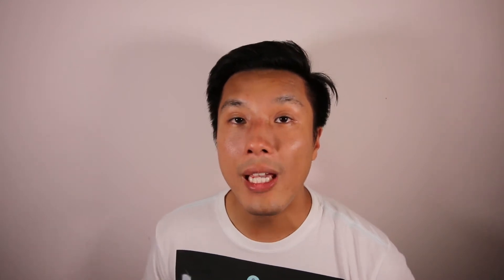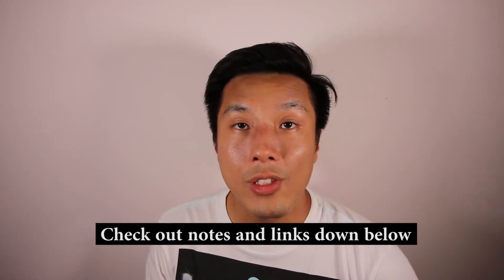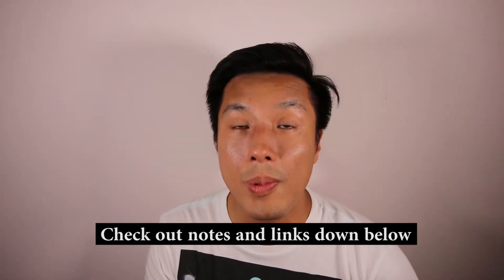Hi everyone, it's Dennis here. On this channel you'll find drone and product reviews, so if you're new here, consider subscribing. At any point during this video, do check out my notes and links down in the YouTube description below — I'll list down everything that I talked about, particularly this range booster and anything else.